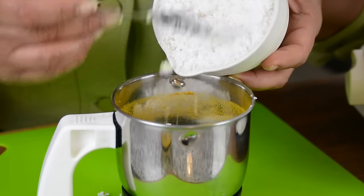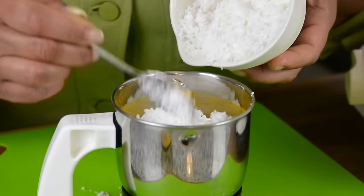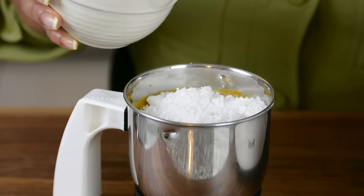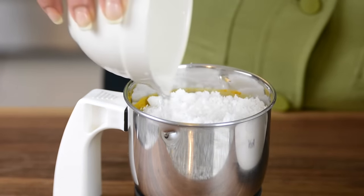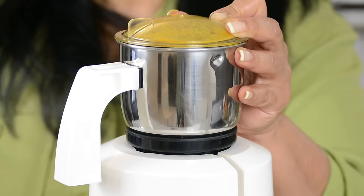Now, to get that lovely creamy base to our curry, we're going to go in with one cup of freshly grated coconut. Before we bring this together, we're going to add one cup of water so that we get a smooth curry paste. We're going to switch on our mixer and bring this together to form our smooth curry paste.